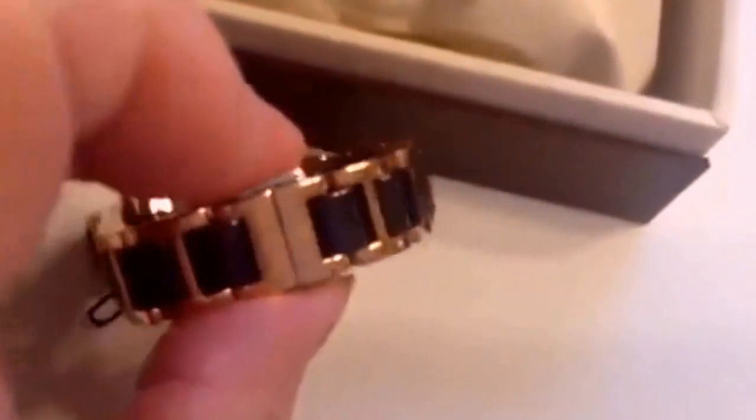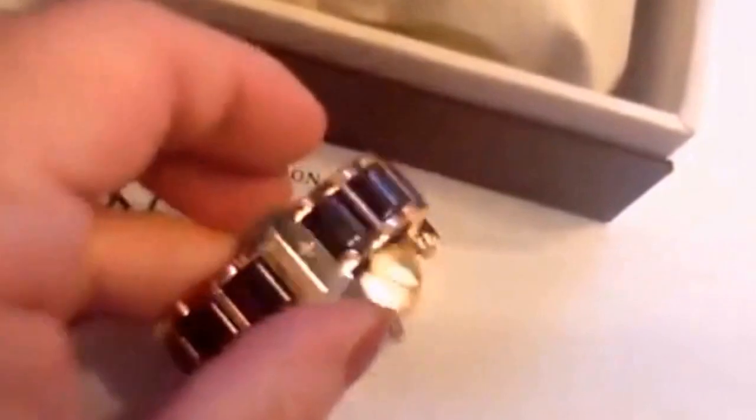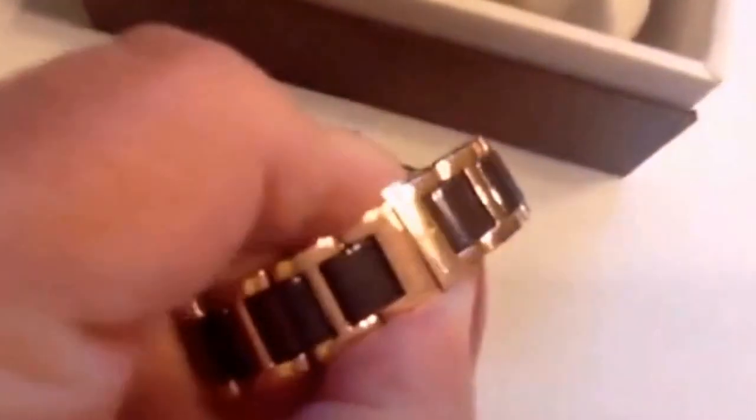To open it back up again, just push the two little butterfly prongs in and pull it to open. It'll open right back up. Even nice detailing on that clasp.